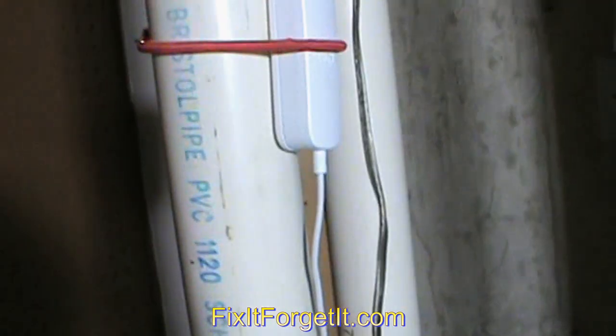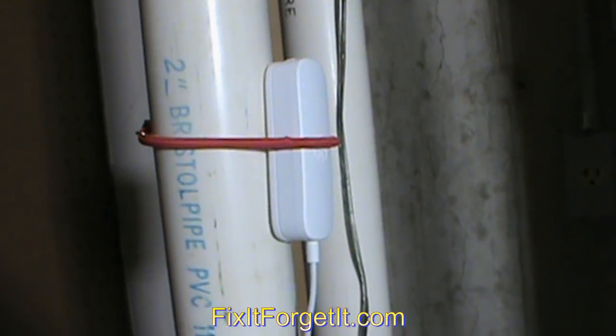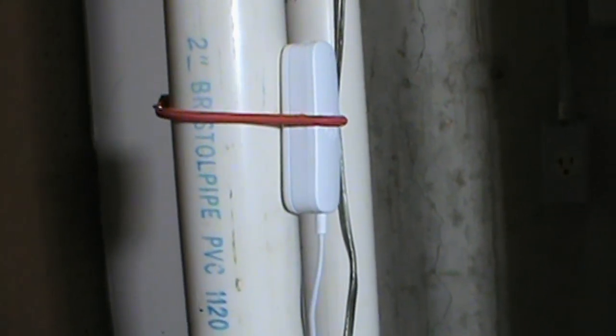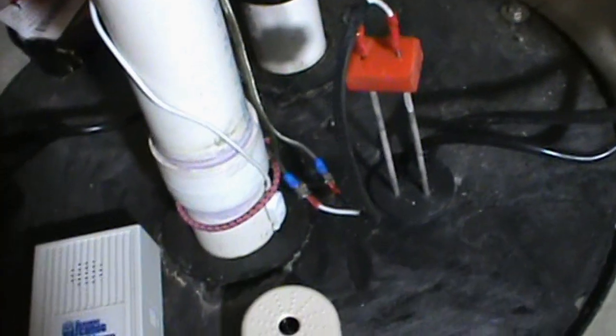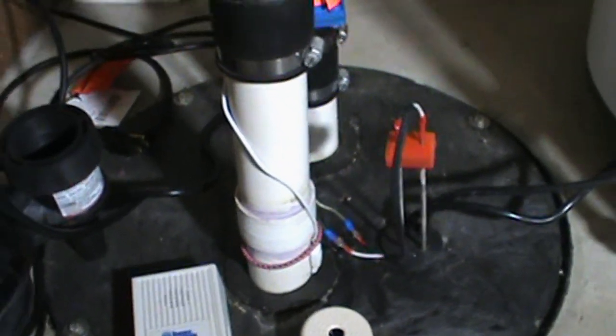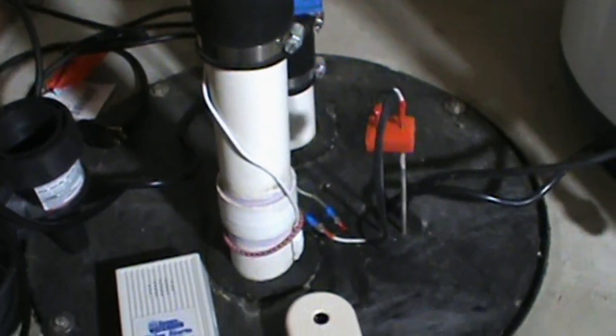The last thing I have, which I really can't recommend, is this little UMA water alarm — a Wi-Fi water alarm that's supposed to send a signal to your smartphone app. That is the probe right there. It's been a little iffy, kind of hit and miss. I get some false alarms with that, so I really can't recommend it.